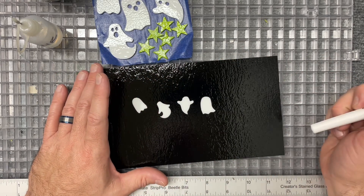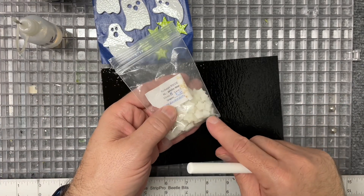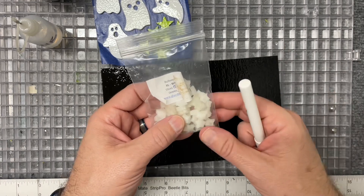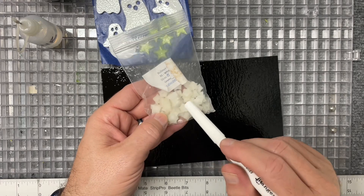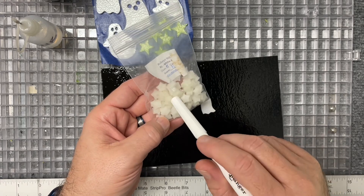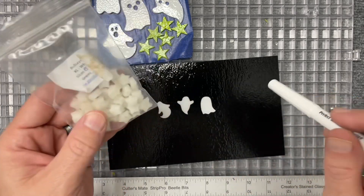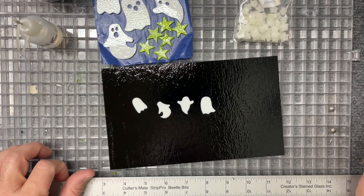I also have some fun white stars from Tabitha at Tabitha's Glass Emporium — I'll drop a link. I've had these for a while; I'm not sure if she still has these specific ones on her website, though I know she has some stars. I've been eager to use these, so I'm going to play with them in a couple of different ways on this piece as well. Anyway, I'm going to go ahead and build it out now and take it to the kiln.